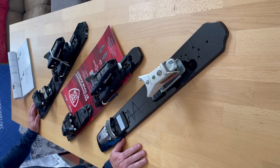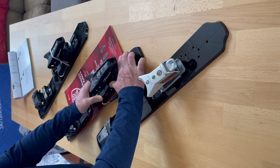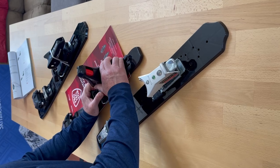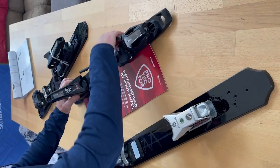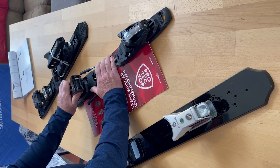There are numerous unique features in this binding. We have Full Heel Release, or FHR, which allows lateral elasticity in the heel — seven millimeters in either direction. This is the only bilateral elasticity heel on the market. Once you reach a certain point, the heel will release upward and then out.